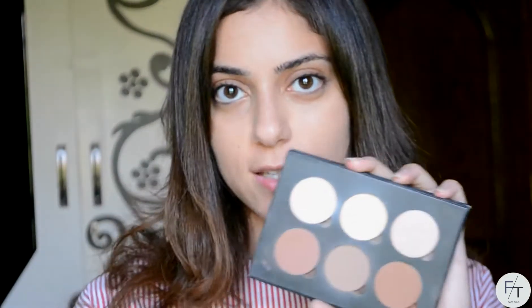Going back to my Anastasia Beverly Hills Contour Kit, I'm gonna be taking this color, which is very warm, on a big powder brush, and I'm just gonna be kind of bronzing my face with it. A trick that I like to do — I like to get a big powder brush whenever I bronze, tap and blow the excess off, then pinch it and put on my bronzer. So I'm just kind of putting it everywhere: my cheekbones, my temples, my jaw.